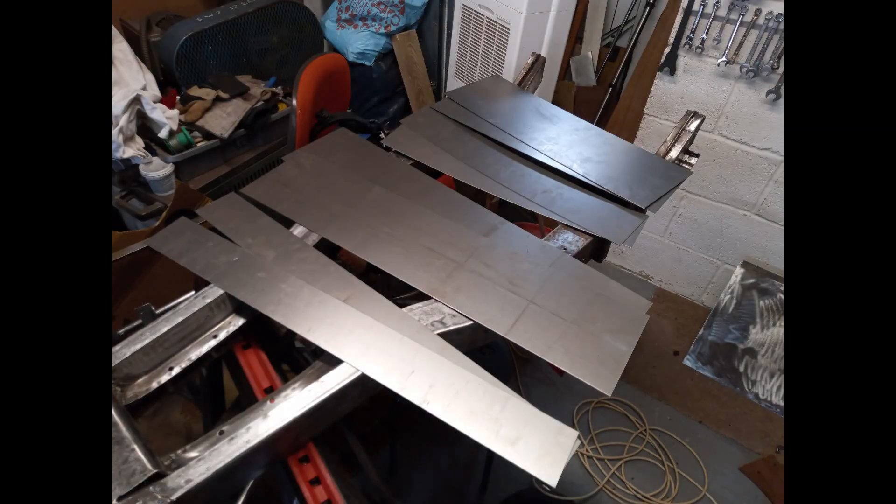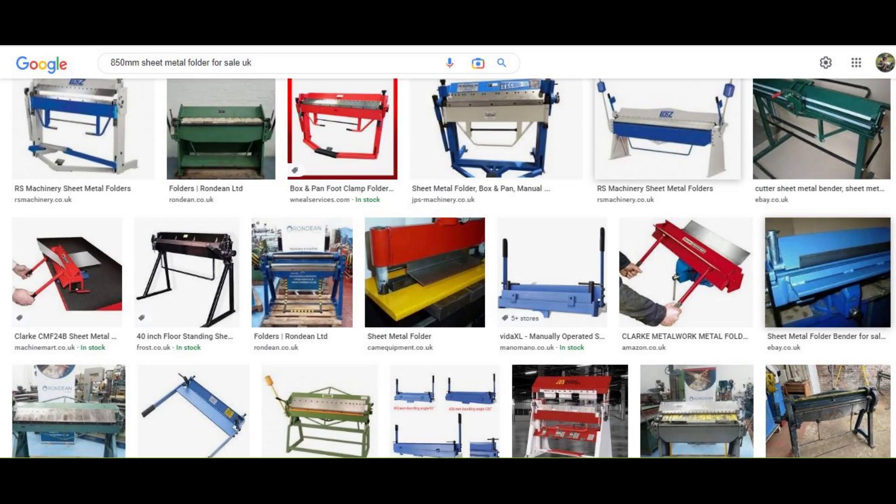Today I'm going to show you my metal folder, show you how I made it and what I use it for. I needed to fold some metal up to about 850mm in length, and to buy a metal folder was going to cost me something like about £500 — and it's just for this one-off job.